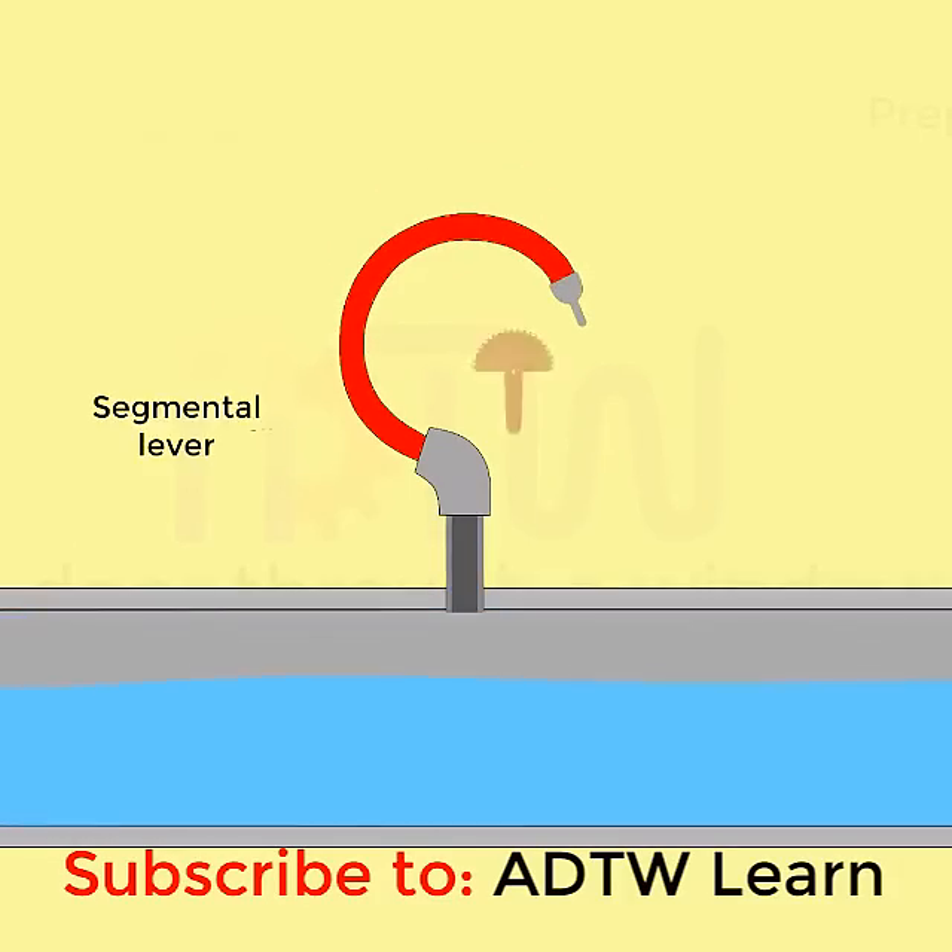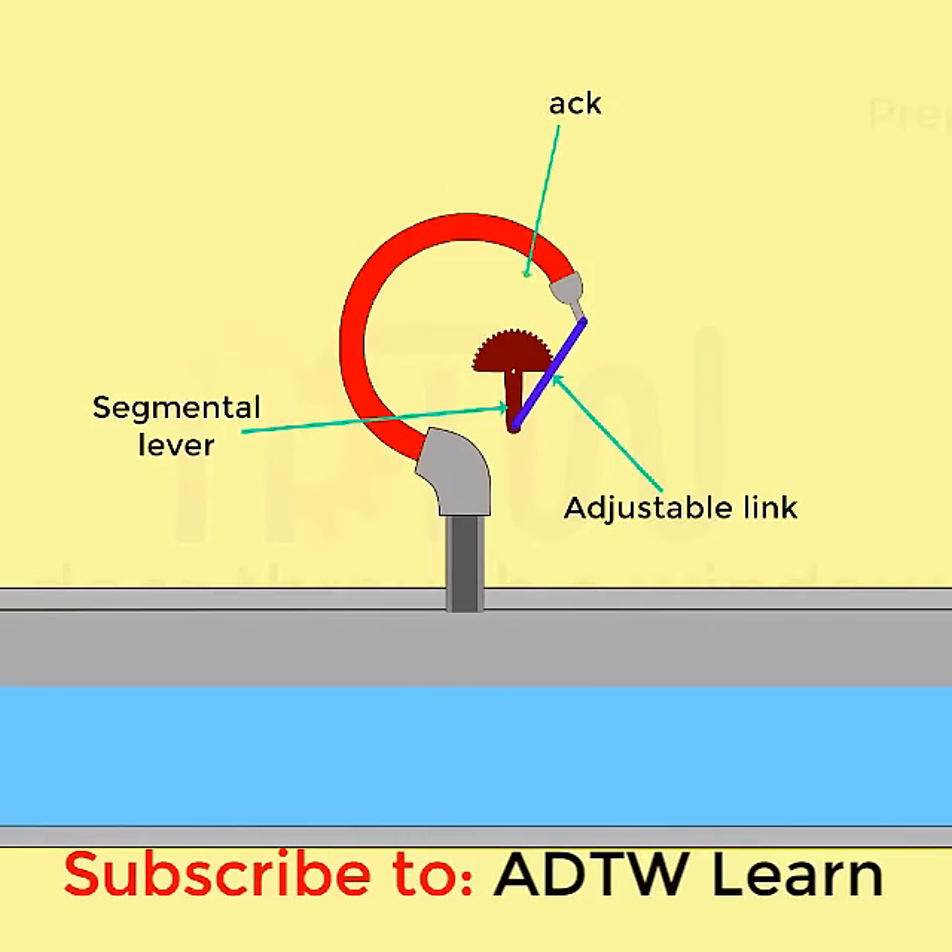The tip of the Bourdon tube is connected to a segmental lever through an adjustable link. The segmental lever end on the segment's side is provided with a rack, which meshes to a suitable pinion mounted on a spindle. The segmental lever is suitably pivoted, and the spindle holds the pointer.